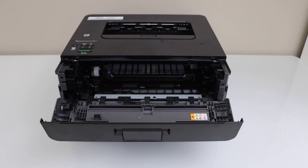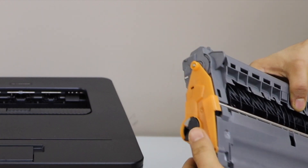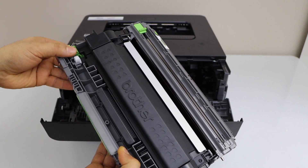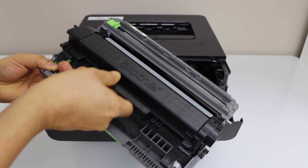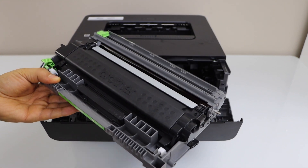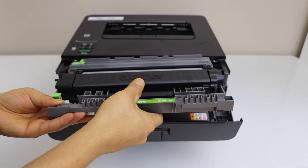Take your new ink toner and remove the plastic packaging. Make sure you have installed it properly — if you press this button, the ink toner comes out. Now it should be installed here. Once it is ready you can just slide it in.